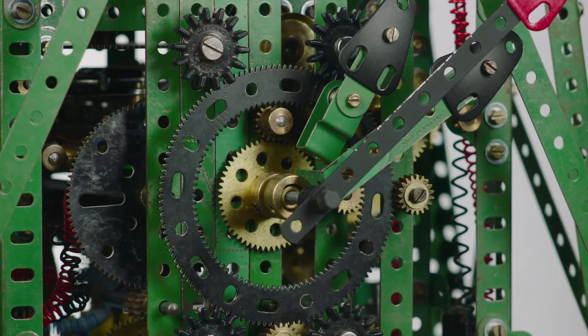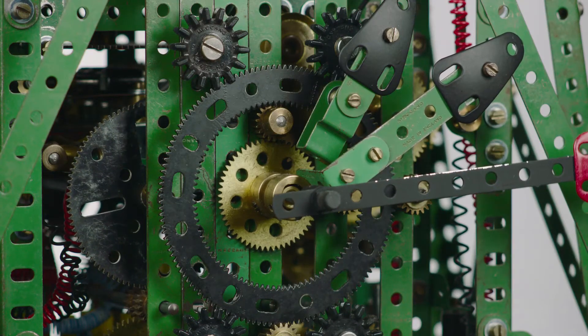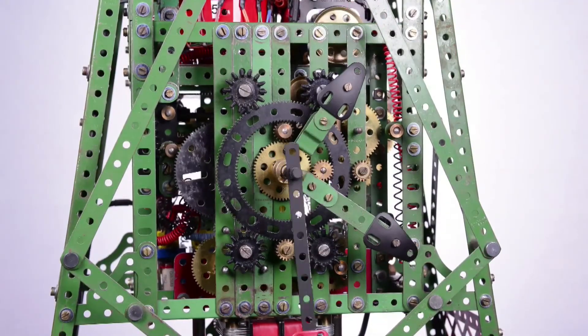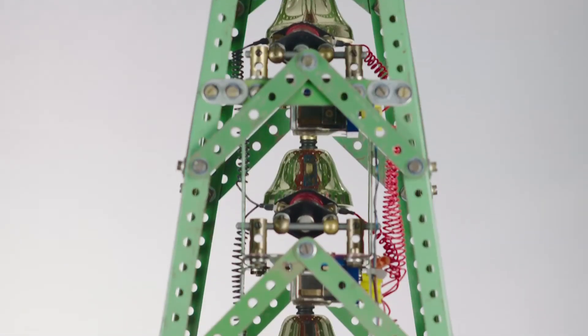Views here are obviously with the clock face removed. And some time-lapse photography here — we've got about 15 minutes worth of footage taken at 5-second frames. The chime mechanism.